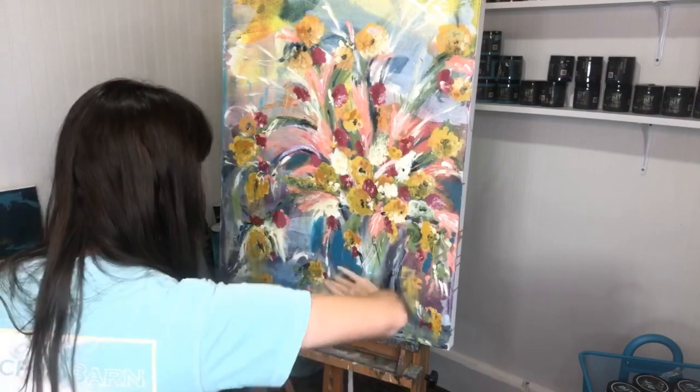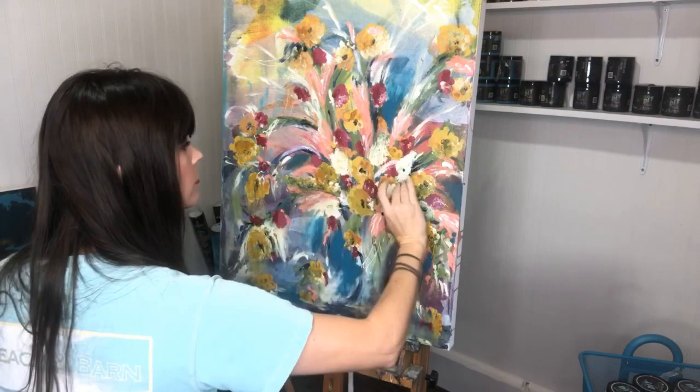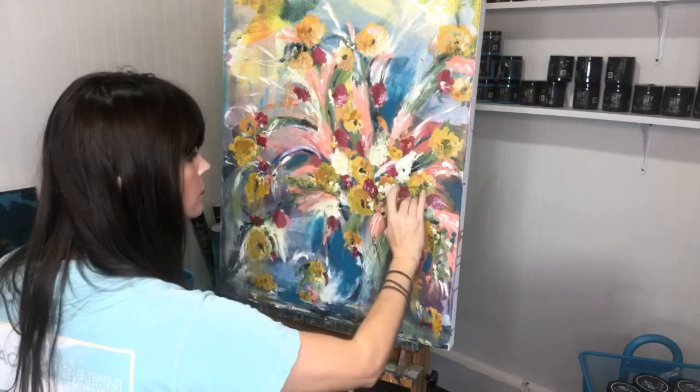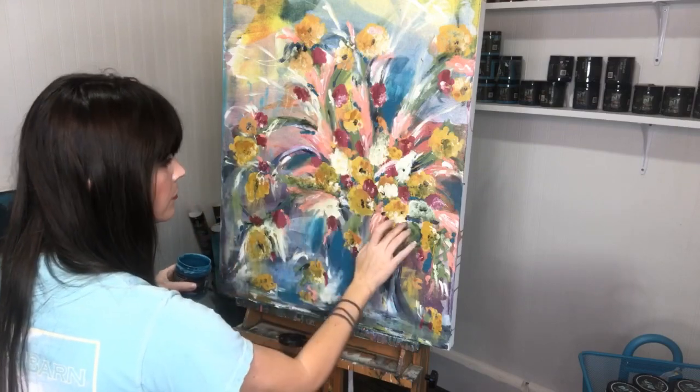I came back in with some mermaid tail. This is adding depth — almost like a darker shade and a heaviness to all of the bold bright colors, so there's balance.